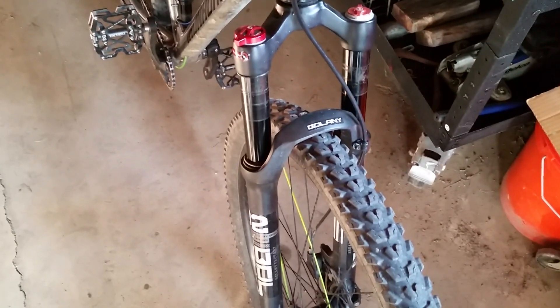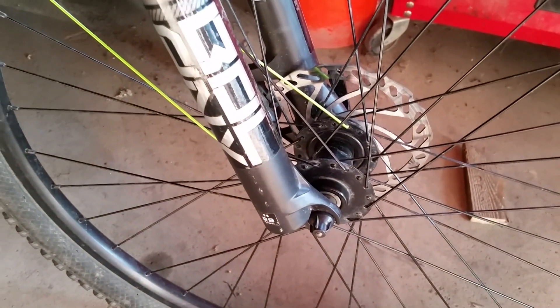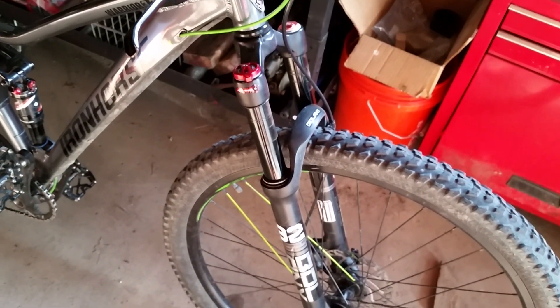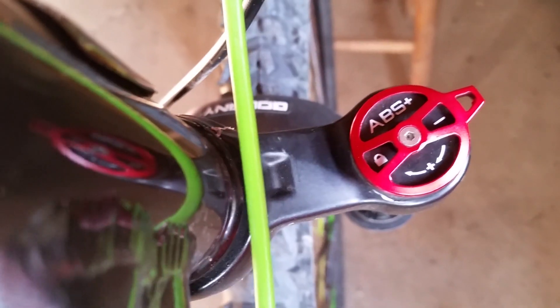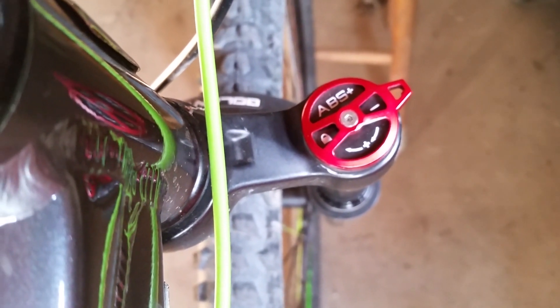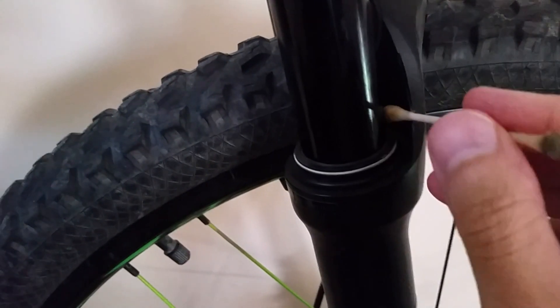My first impression when unboxing the fork was that it seemed pretty light. But when I got my coil fork off the bike and held each fork in hand, I couldn't believe just how much lighter the Bolani fork was — I almost didn't know what to make of it. But the Bolani fork has gained my trust and has even saved my ass a couple times when I exceeded my biking capabilities. In the two seasons that I've had it, I've adjusted the pressure to my needs a couple of times, but the fork has never actually lost any pressure.